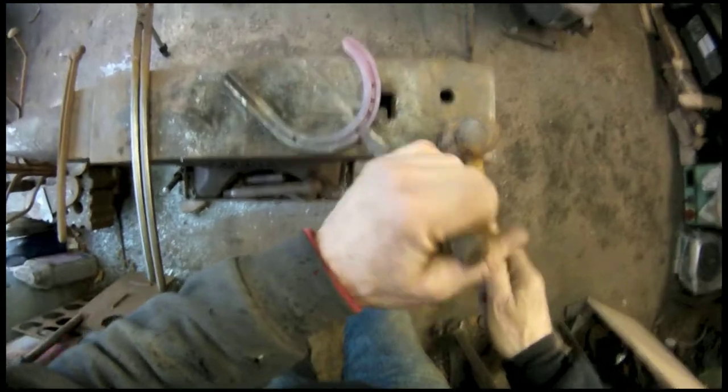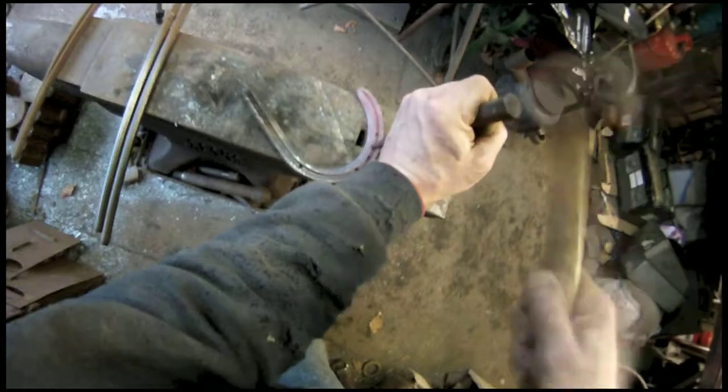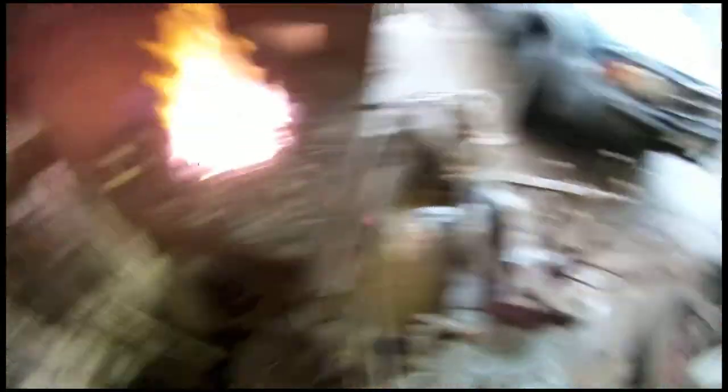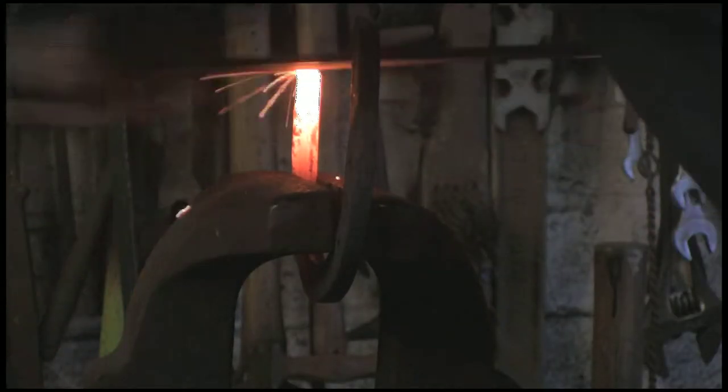Go through the holes again, put your pritchell in, clean them all out. Level it off, don't want any lumps on the back. If I was a bit quicker I wouldn't need to do this bit. Just warming the heel up because I've got to dress the heel. It looks hotter than it actually is with this GoPro camera — even this camera is making it look fairly warm, cameras tend to pick up the hot spot.